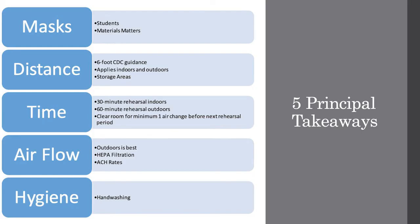To summarize the five principles: one, everyone in the room must be masked at all times. Two, keep the six-foot CDC guidance for high exhalation activities such as singing or playing a wind instrument until the pandemic is officially over. Three, limit rehearsals to 30 minutes indoors and 60 minutes outdoors, then clear the room for at least one air change.